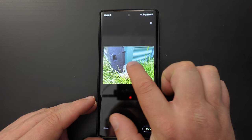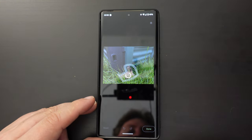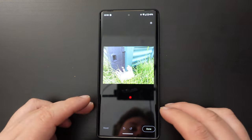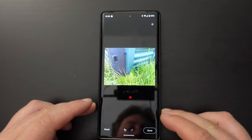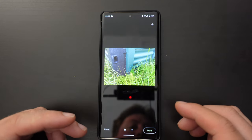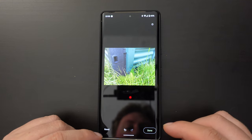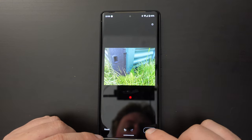So I'm going to circle around this element in the picture, and essentially what the Google Pixel does is delete that from the image and fill in the gaps with what the system believes is the best filler — and in this case it's not too bad.